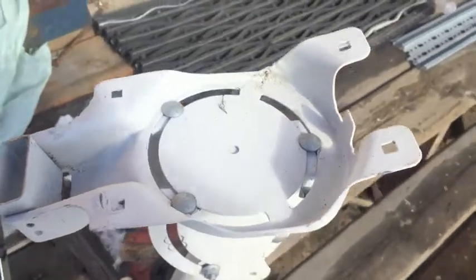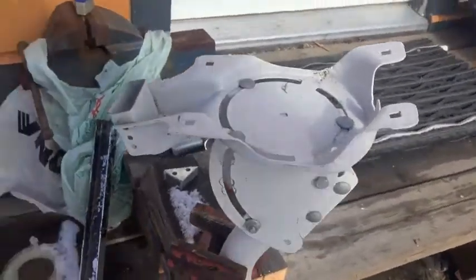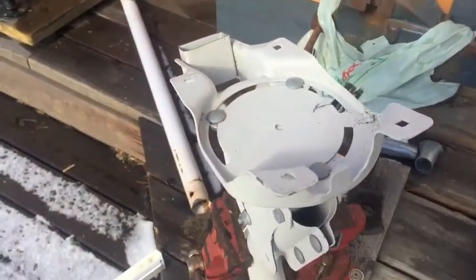This is where the dish went on to, and I saw another guy on YouTube who mounted his panel right on this, so I think that's a really good idea.